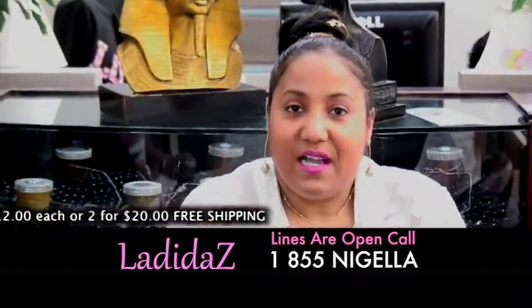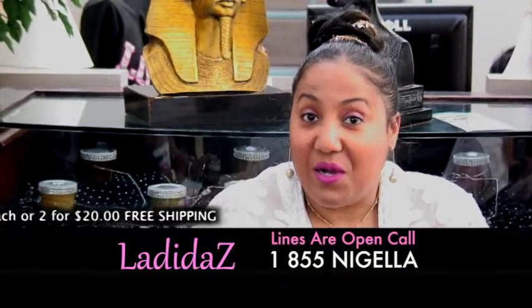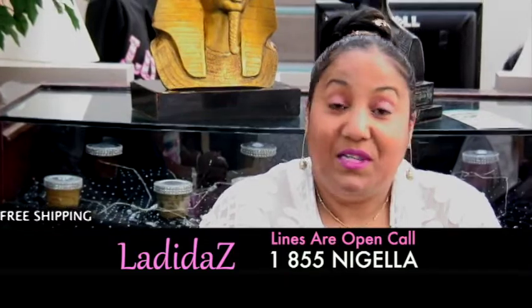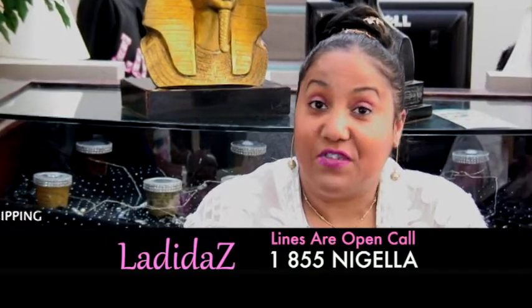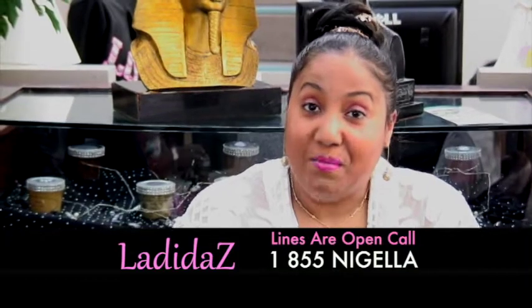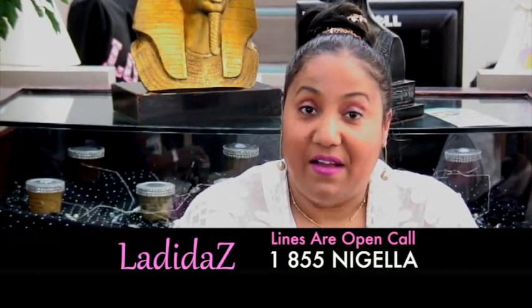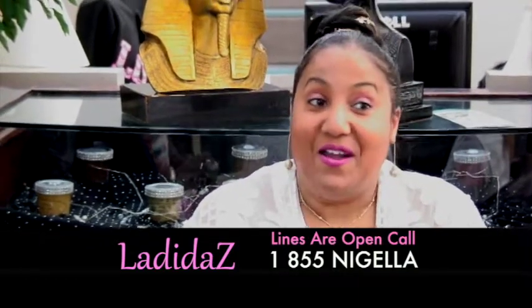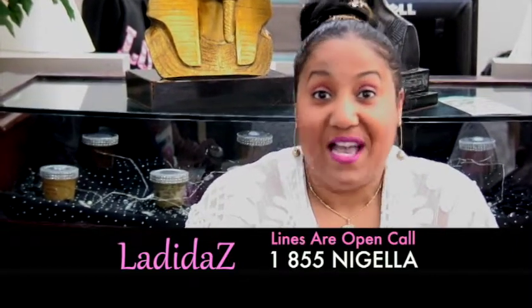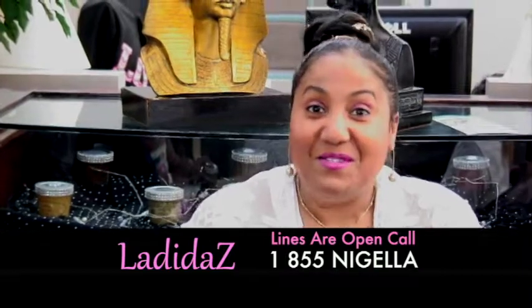Thank you for joining us today for this edition of Lottie Dyes Talk. We're going to wrap it up now, but before we leave, please call in for the special introductory rate of the Lottie Dyes foot and body scrubs. The number is 1-855-NIGELA and they are currently $12 and two for $20. Call now for your special price. Thank you for calling and keep those phones ringing.